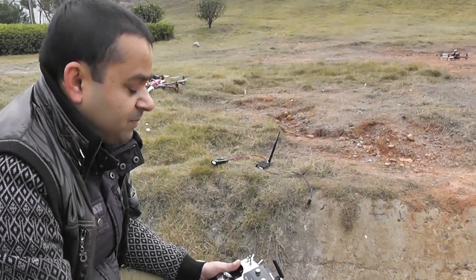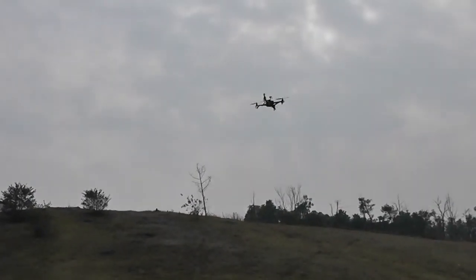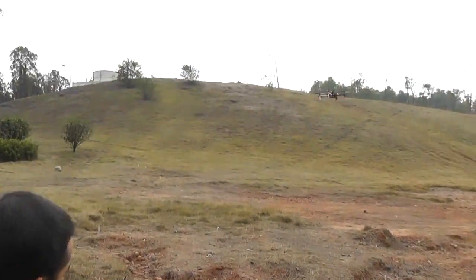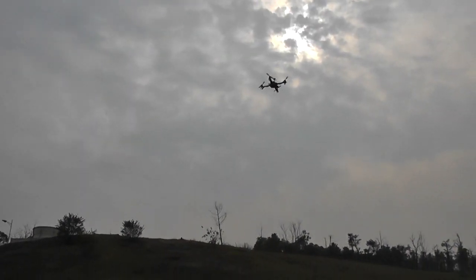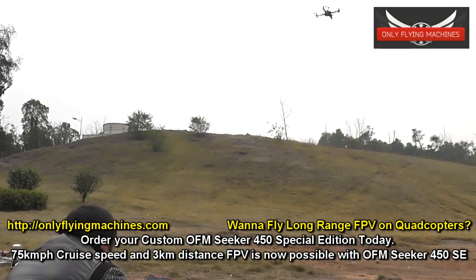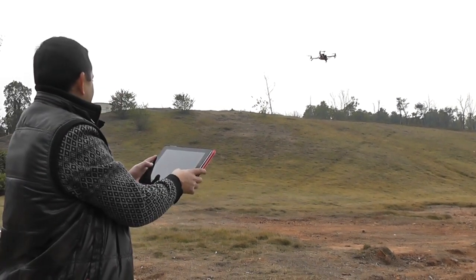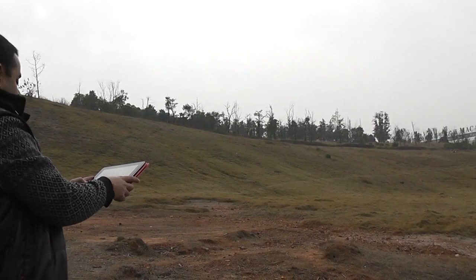If I press one-key takeoff, is my aircraft going to go over there to the home point? I'll try one-key takeoff and quickly switch to manual if something happens. Here we go — one-key takeoff. I'm holding my radio and ready. It's holding there. So far there is no 'ie' or 'whoa.' Let me see if I can fly with the iPad. If something goes wrong I have to throw my iPad down and pick up the radio. Hey look — I'm flying with iPad!